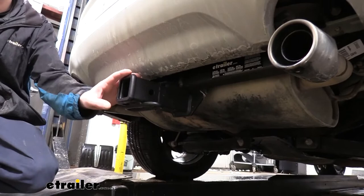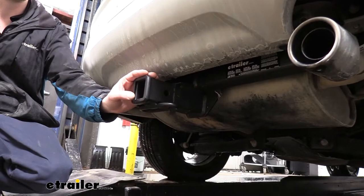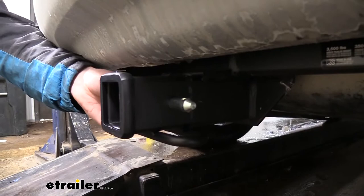It's a Class 3 2-inch by 2-inch receiver, so it's going to be great for all of your towing needs, whether you're wanting to put a bike rack in there and load it up with some bikes to hit the trail, or if you're wanting to bring maybe a pop-up camper or a boat with you for the weekend.